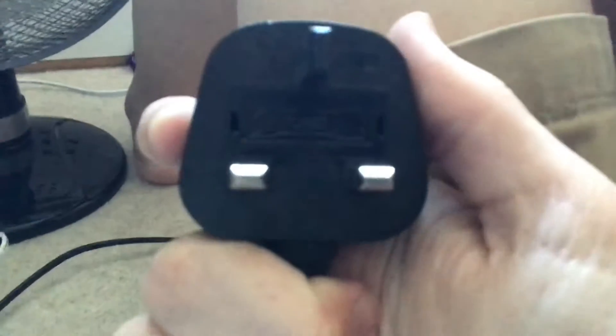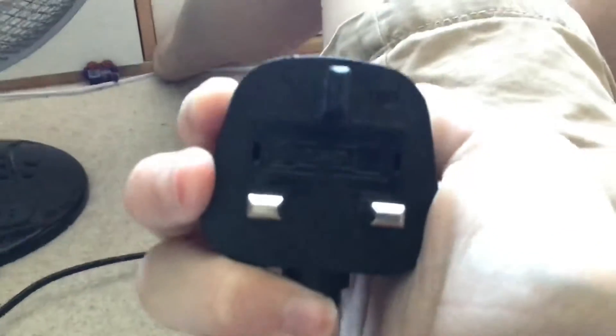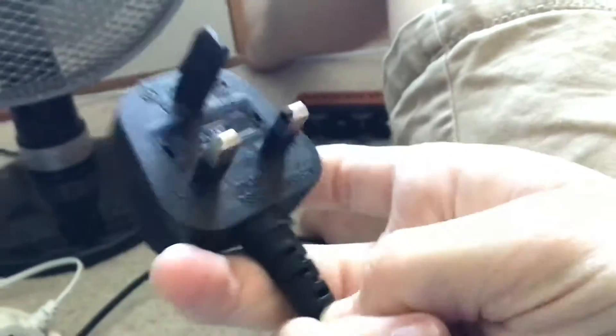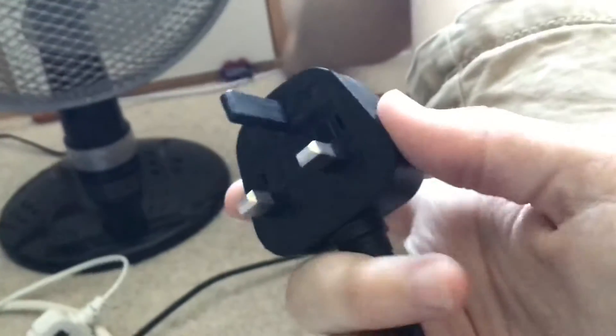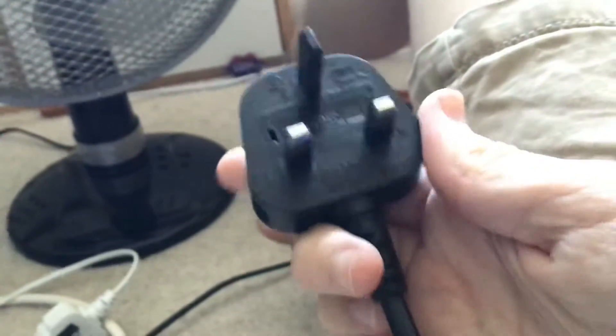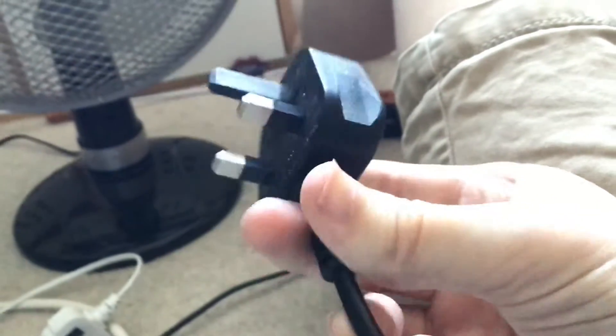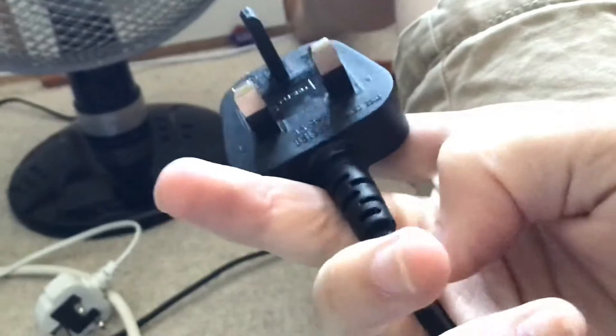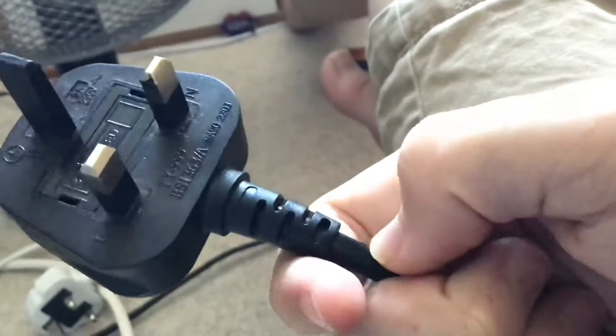Going back onto the rubber plug — rubber plugs, you cannot remove them easily. In fact you cannot remove them unless you cut the plug off. What you have to do is just cut the plug off here, and it makes these plugs a real pain to replace. You have to cut this off with scissors or something like that.